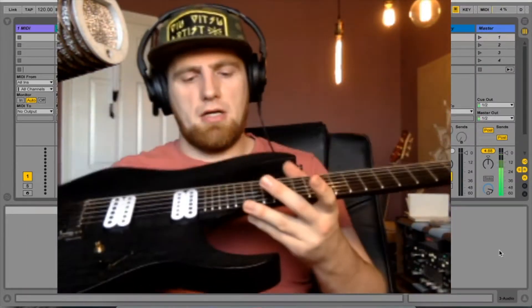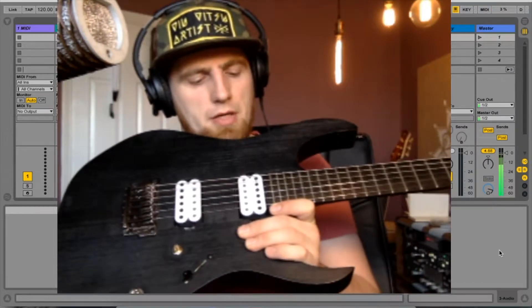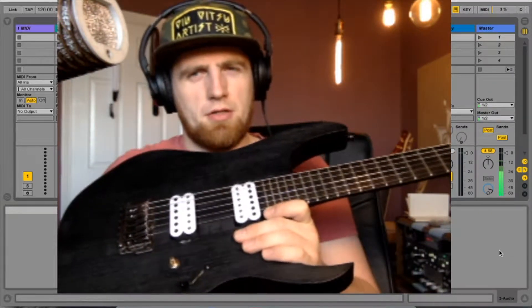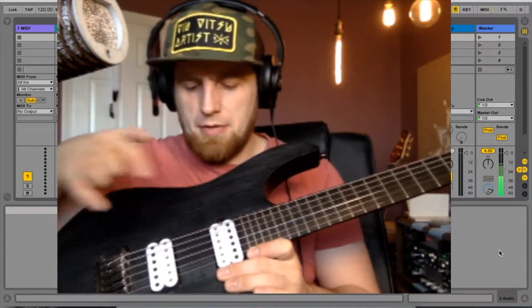Hi guys, it's Johnny from Tetra. I've got another video with the Ibanez with some upgrades that have been done to it to see how it sounds now. It's the Ibanez Iron Label RG-I20FE, but I've changed the EMG pickups for these Bare Knuckles.